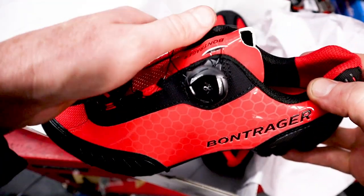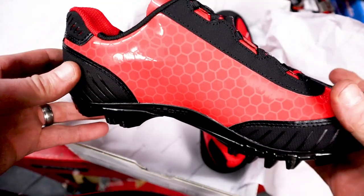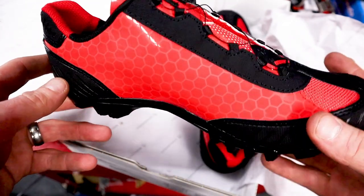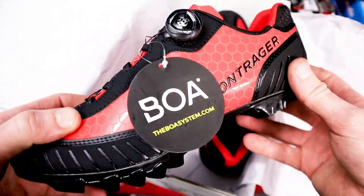Single Boa for easy on, easy off fitting. Mainly made of nylon, so pretty strong shoe as well. Hopefully this is coming through as the gloss red that Trek do, as opposed to the sort of salmon pink that some of the other shoes were.